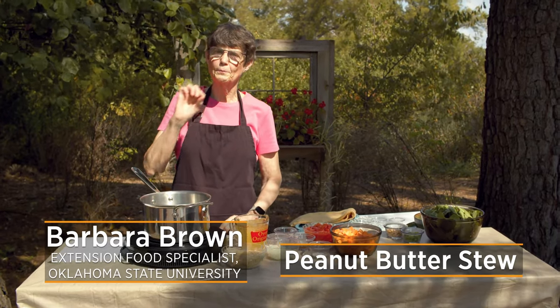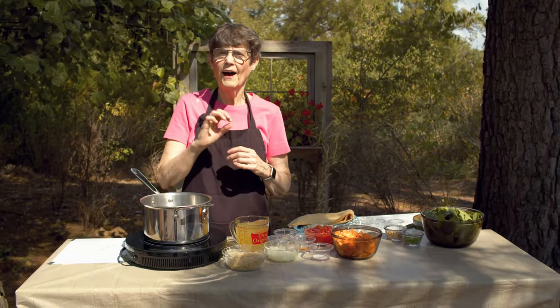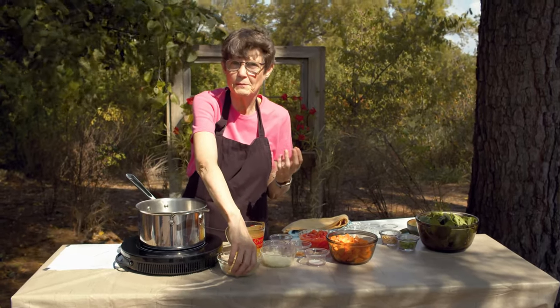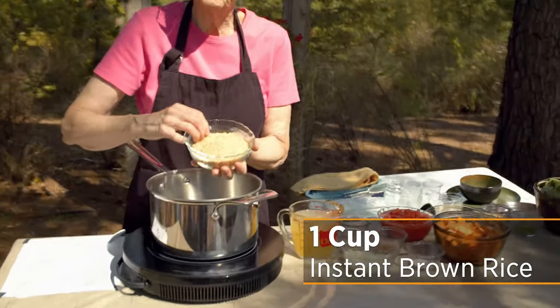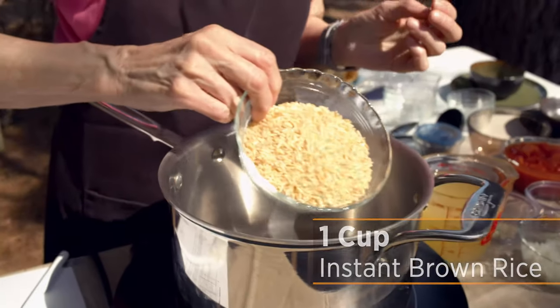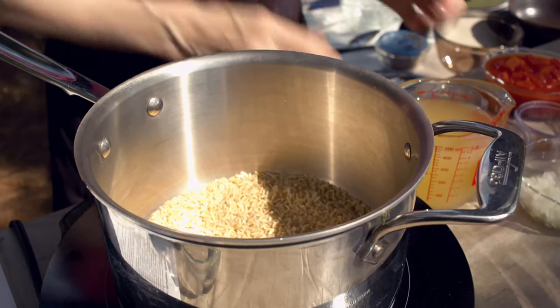Today I'm doing peanut butter stew. This is something you can use with ingredients you've purchased, raised, or have stockpiled in your pantry and need to rotate out, because any emergency may be down the line and you want to make sure that food stays fresh. I'm going to start with a cup of instant brown rice. You could use rice that you're going to cook, but you may have to fiddle a little bit with the amount of liquid you add, because this is going to absorb less.